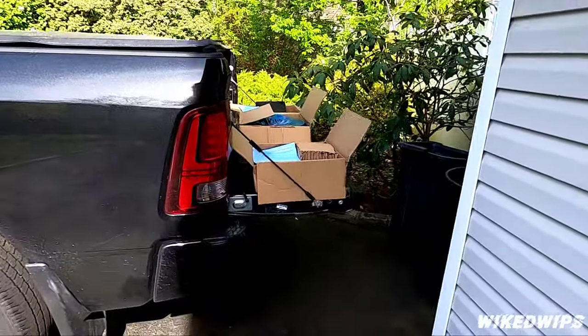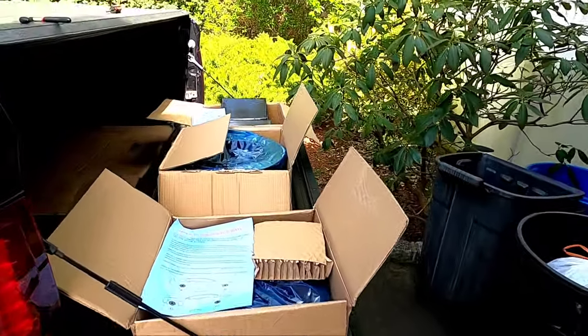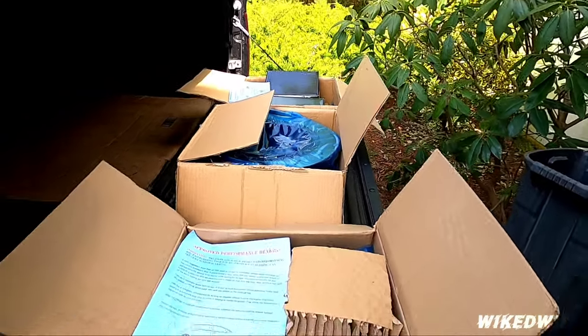Welcome back to the channel Wicked Whips, hope everybody is doing well. From the time lapse I'm sure you guys guessed it — we got some brake stuff going on right here.